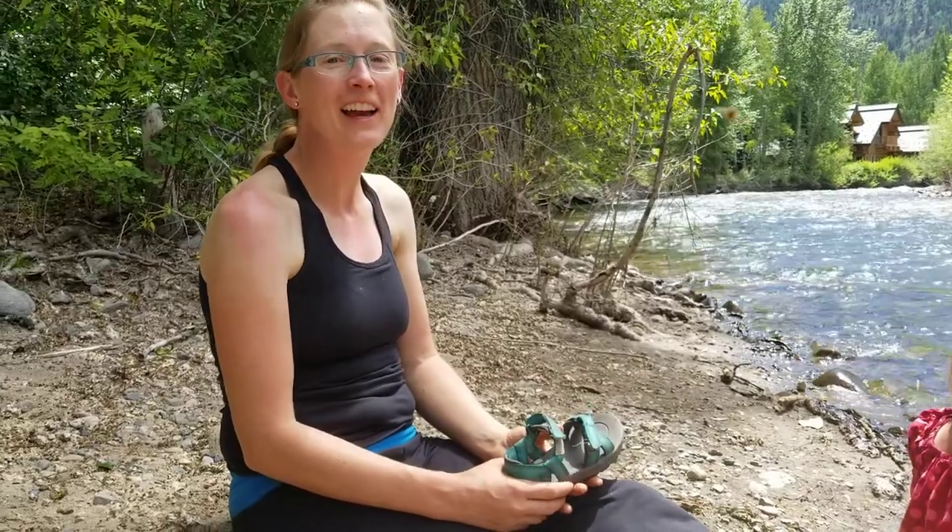Hi, it's Mountain Mom. I'm coming at you from Sun Valley, Idaho, and I wanted to do a quick review of Bogs Sandals for Kids. We love these as hiking and water sandals for my girls.